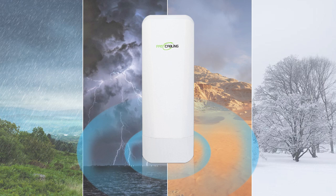The wireless bridge is also IP67 protected, which means it is waterproof. You can use it outdoors and even in a harsh environment to provide a stable wireless signal.